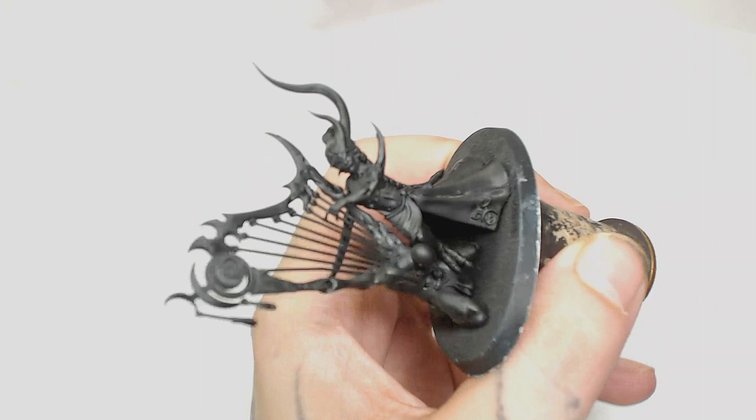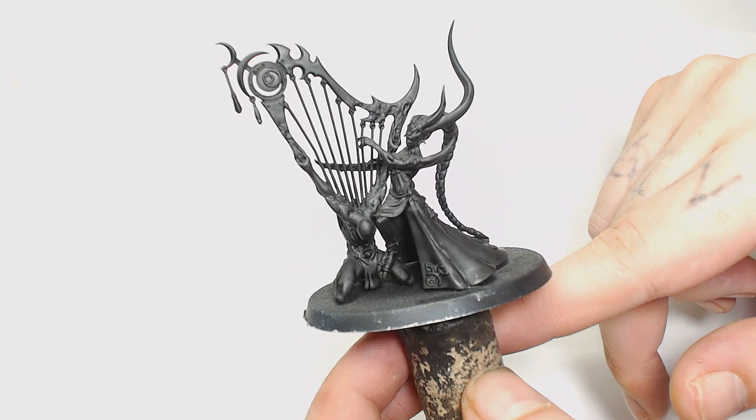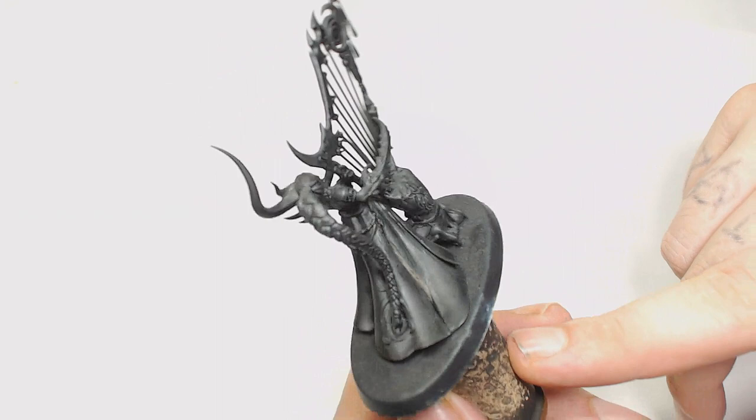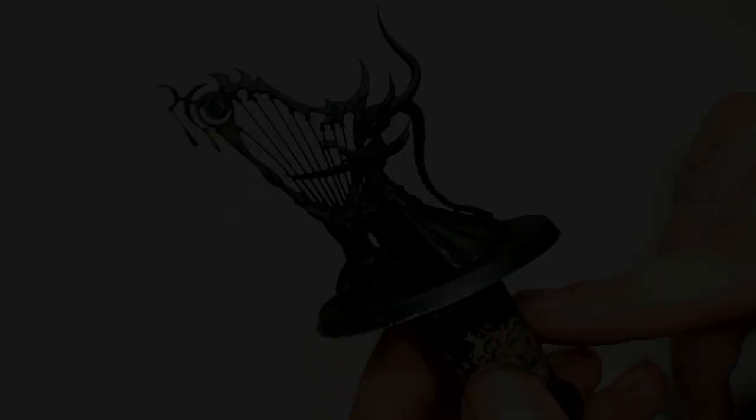All right guys, it's been a long time since I actually sat down and painted something — about a month and a half. Here is the Harp. Also, this is Big Mex Workshop Paint Studio, I'm Dodge. I was looking forward to painting this one for quite some time but didn't get around to it, kept getting pushed further and further back. Bearing in mind I've not painted anything in a month and a half, I forgot some of my paint skills.